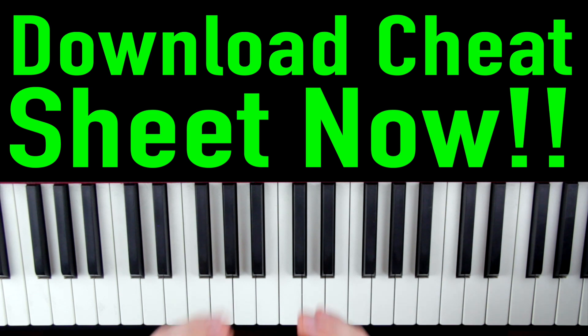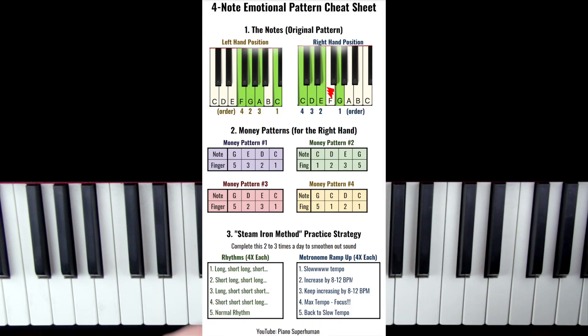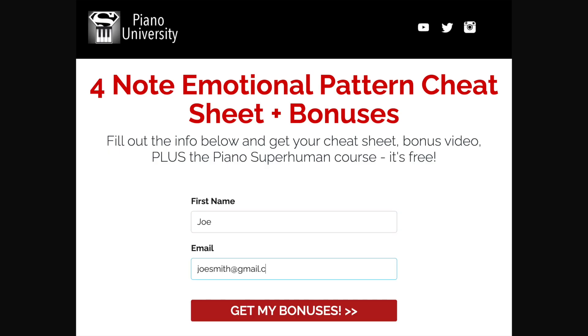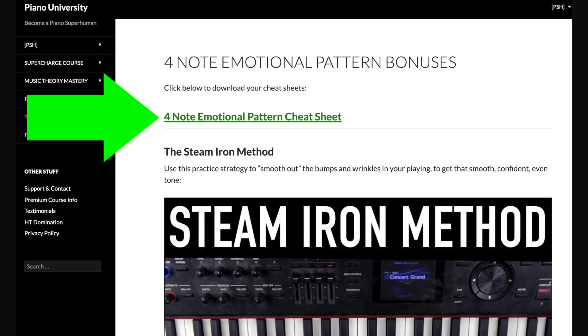But before we go into that, I'd highly recommend downloading the cheat sheet now — it's going to make life a lot easier for you in the rest of the video. So click the link, put in your name and email, click submit, and you can download the cheat sheet.